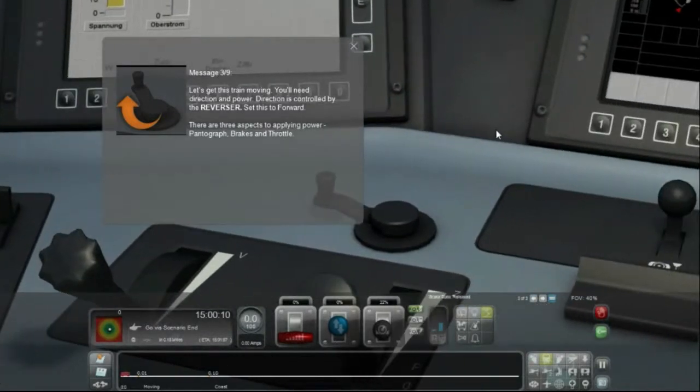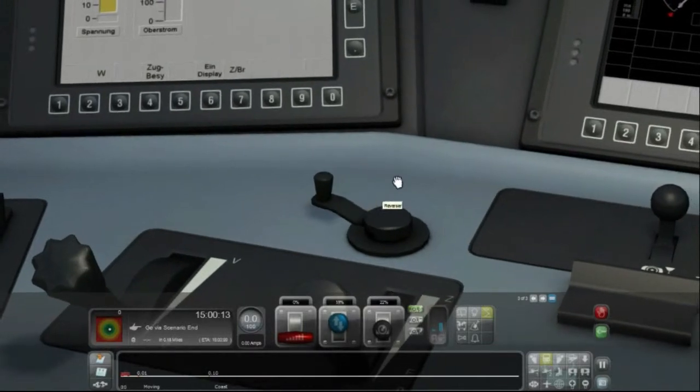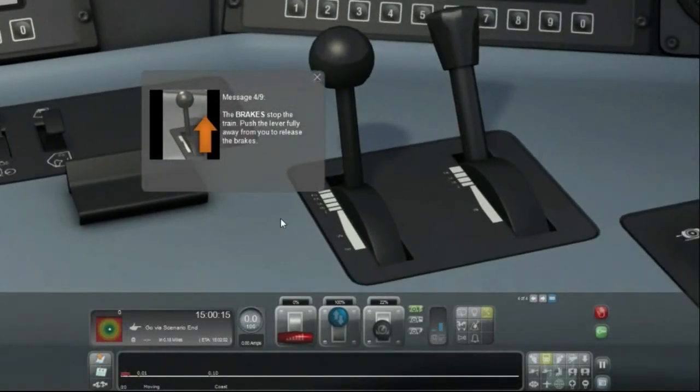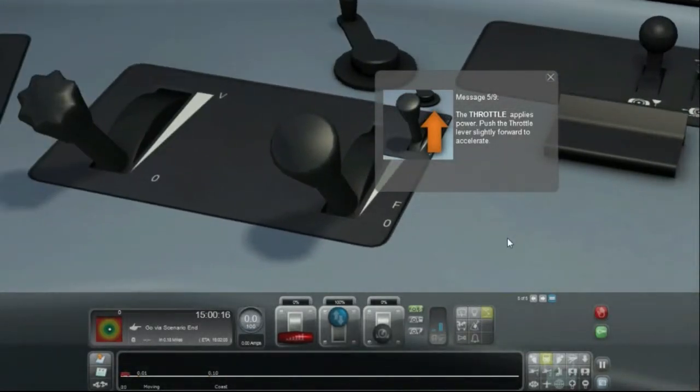Let's get this train moving. You'll need direction and power. Direction is controlled by the reverser — set this to forward. There are three aspects to applying power: pantograph, brakes, and throttle. The brakes stop the train — push the lever fully away from you to release the brakes. Fully away from you. The throttle applies power — push the throttle lever slightly forward to accelerate.